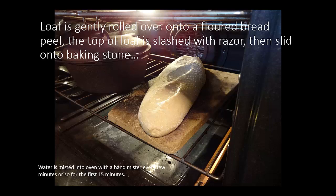I slash the top of the loaf with a razor — I'll show you that in a second. For the first 15 minutes or so, water can be misted into the oven with a hand mister to add moisture, which can help to develop the crust of your loaf. You do want to be really careful in electric ovens that you don't thermally shock the heating element at the bottom. I have some experience with cracking those elements and nearly starting a fire, which is why we eventually went to a gas oven.